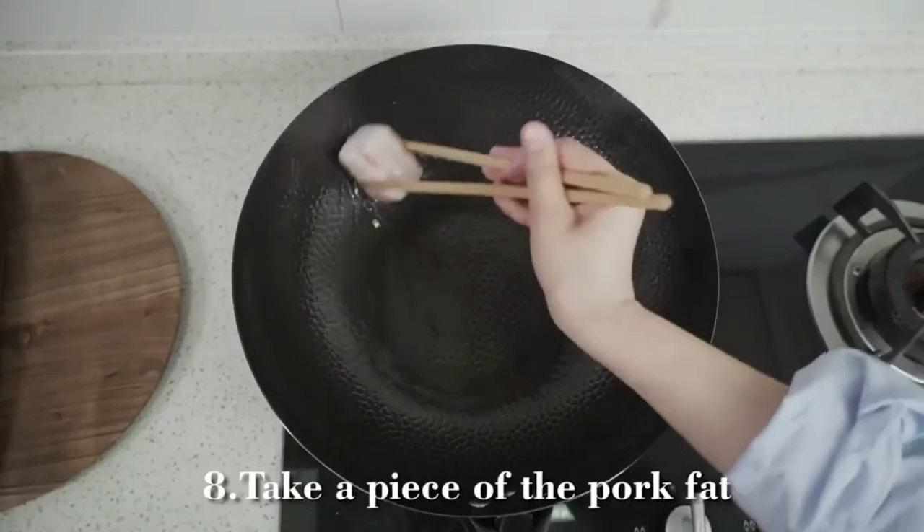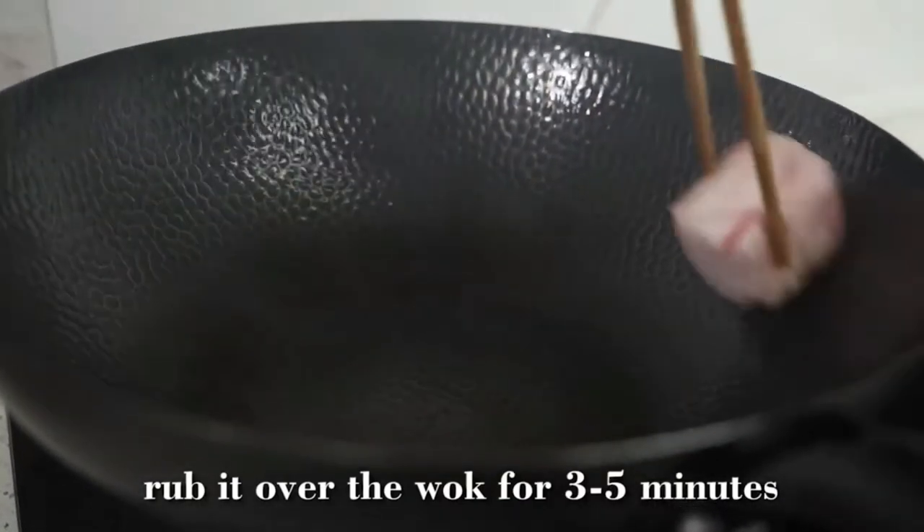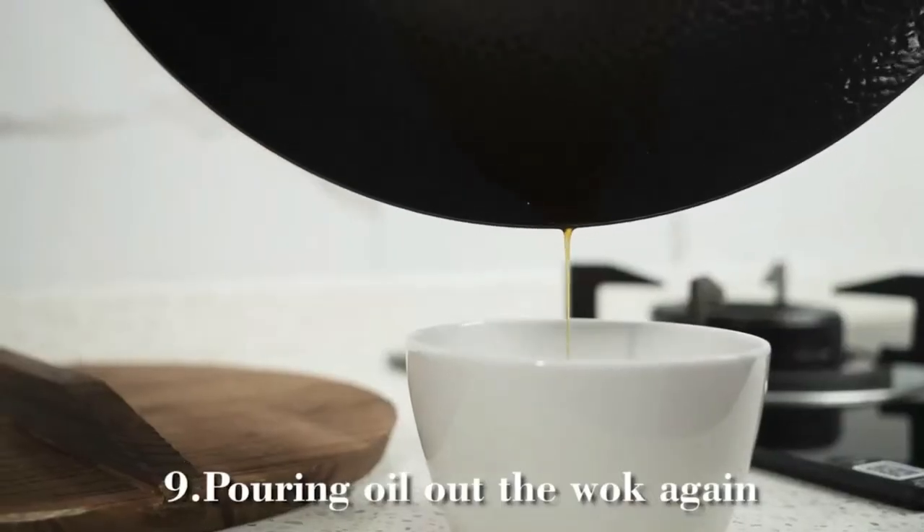Switch to a low heat. Take a piece of pork fat and rub it over the wok for 3 to 5 minutes, then pour the oil out of the wok again.